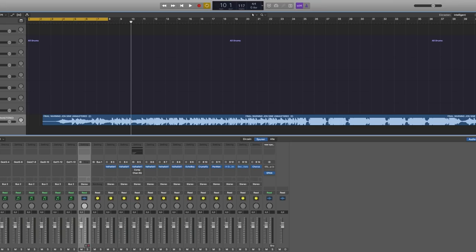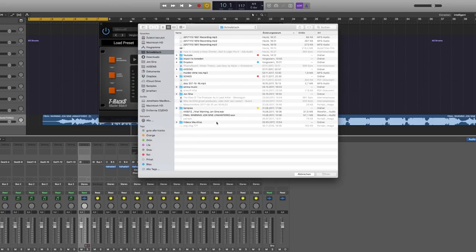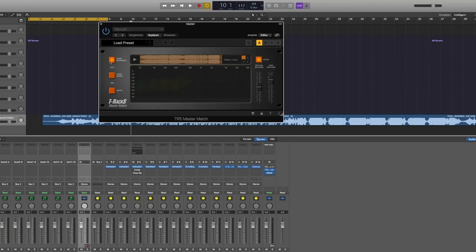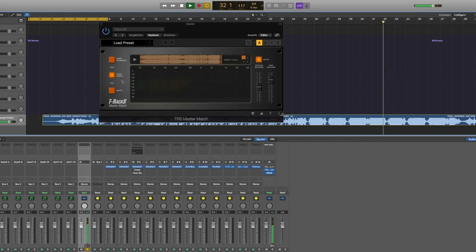I've opened up Logic and loaded the unmastered version of my 'Final Warning' track. Opening the Master and Match plugin, clicking 'Add Reference' and adding the released, mastered version of Final Warning as the reference. It's now learning the reference. I'll also need to click 'Learn Source' and hit play, letting it run through the entire track. Now it's time to hit Match.